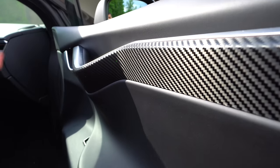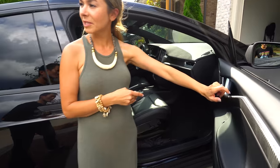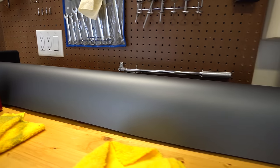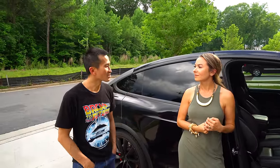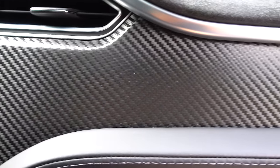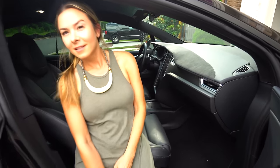The interior is all carbon fiber wrap — it was originally wood trim but you can't even tell it looks so good. That's 3M 1080 vinyl wrap ordered from Amazon for less than $100. Tin recommends buying about $30 worth first and wrapping whatever interior trim you're interested in just to practice.